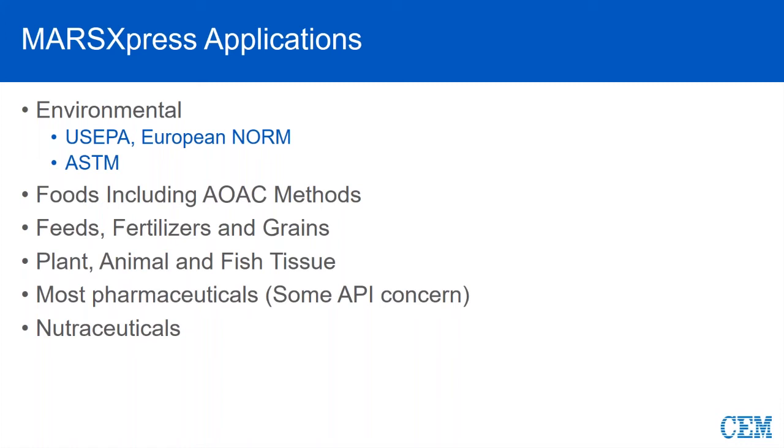One thing to make note for some of these nutraceuticals is that oftentimes you will have some silaceous material remaining, since a lot of this is plant or root-based. So you will have to filter the sample in order to get rid of the silicate. If you are going to quantify silica, then you will need to move into a different vessel so that we can perform a digest at a little bit higher temperature with AHF.